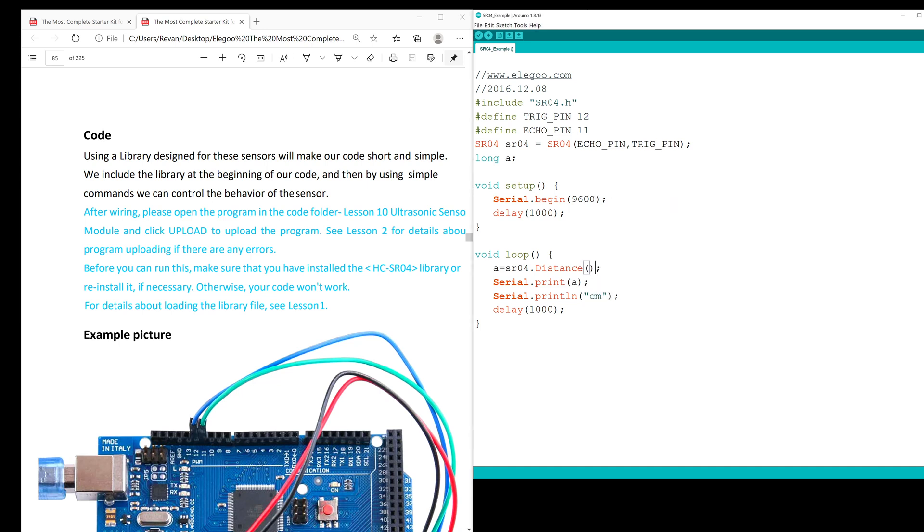I've already done it, I don't want to mess it up. Moving forward, we'll be defining trigger pin as PWM12 and echo pin as PWM11. It then defines sr04 to equal echo pin followed by trigger pin, and long A indicates that integer A is sending information in at least 32-bit segments. Void setup sets up Serial.begin, which tells the serial monitor we'll be sending information to it at a frequency of 9600 bits per second with a delay of 1-second intervals.